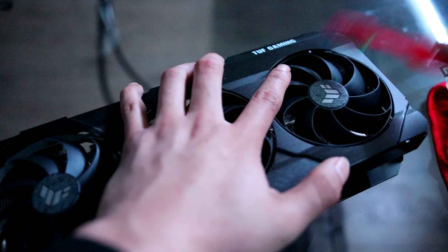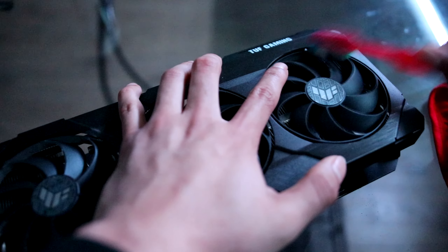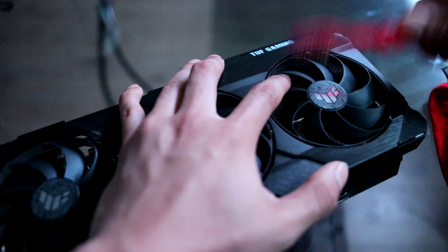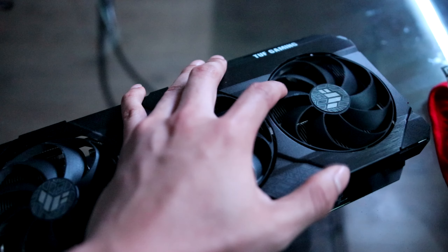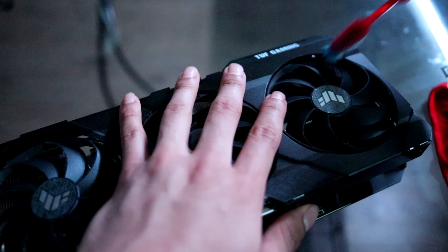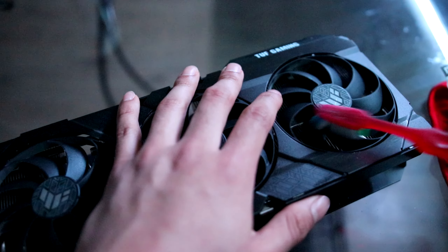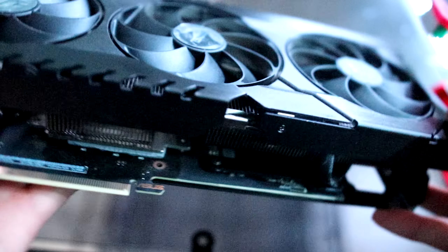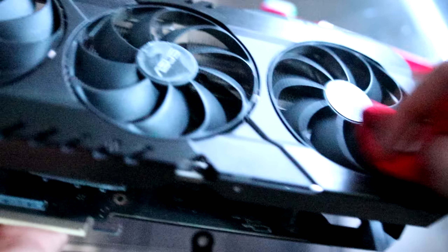One thing I noticed — the fans are kind of loose. You just push them a little bit and they tilt. I don't think that should happen. The fans should stay more stable; you shouldn't be able to push them with your finger and have them sway back and forth. They should just be sturdy and flat. I don't know how they manage to do that, but just my thoughts on the fans.